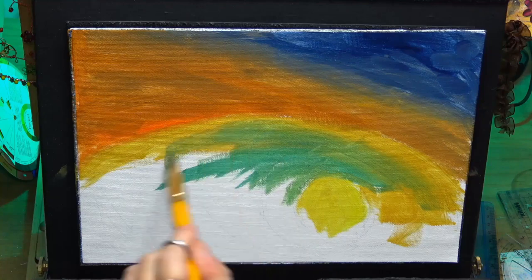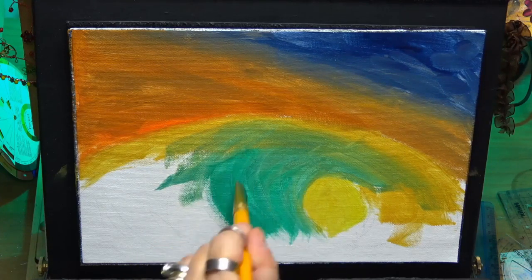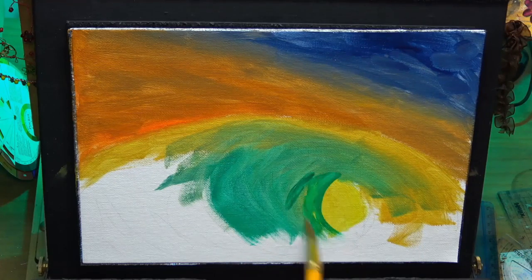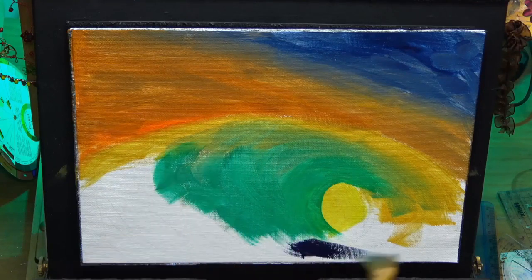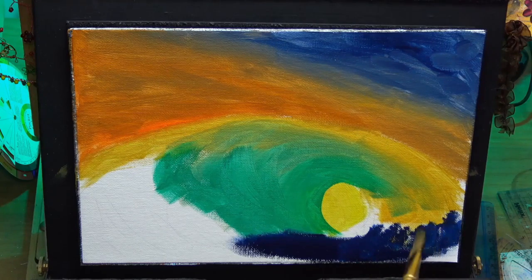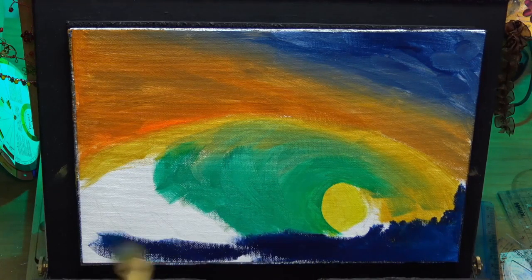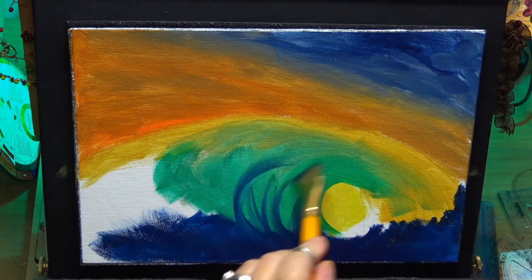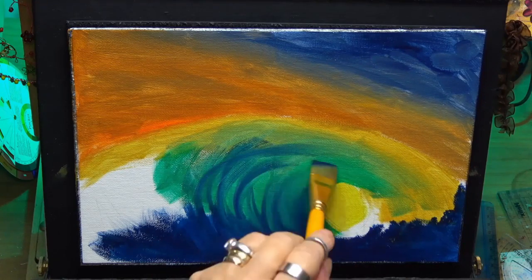Here I'm just applying some phthalo green. I'm just using a flat brush — a one-inch flat brush. And can you see, I'm just doing these really loose brush strokes. I'm not blending anything out really. At the bottom I'm using that dark indigo blue again. Now I'm just scooping up here with this dark blue, just to give some movement to the wave — a bit of action.